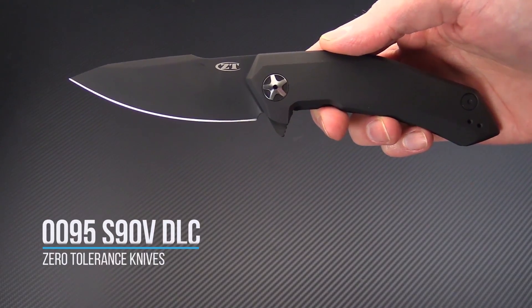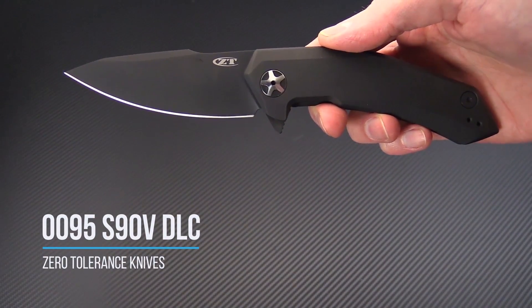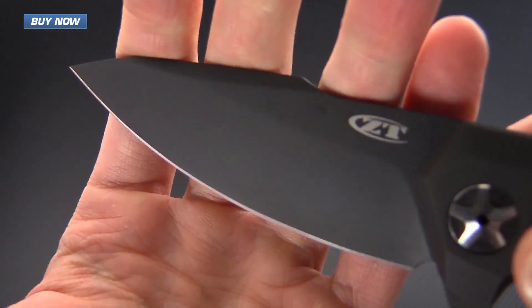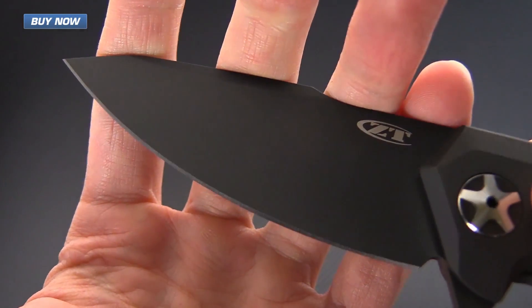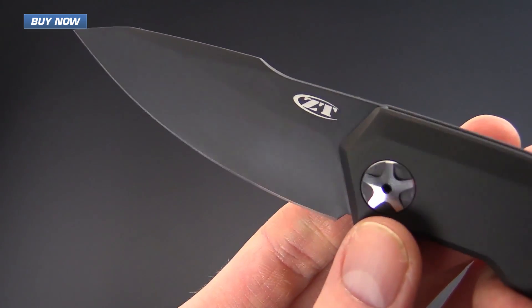Tyler here with GPKnives and today we have the limited edition 0095 S90 BLK from Zero Tolerance. This knife has a blade of CPM S90V for enhanced wear resistance.